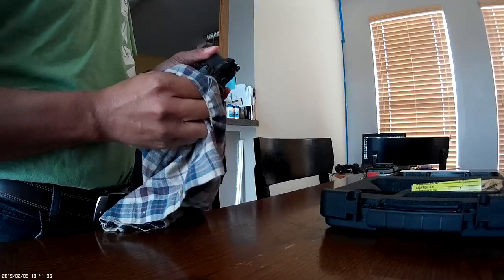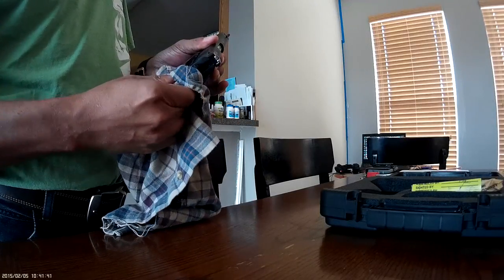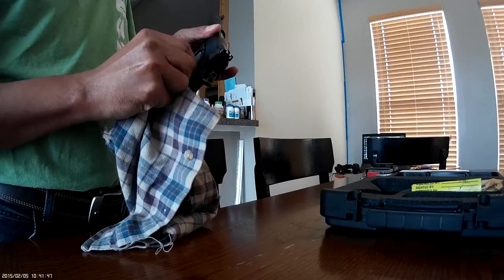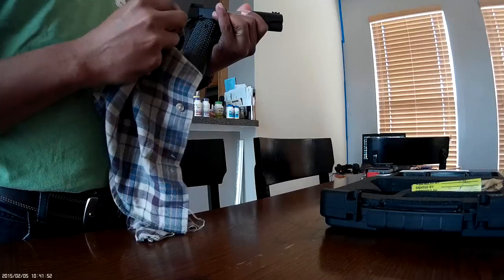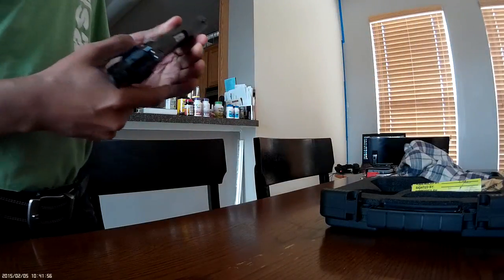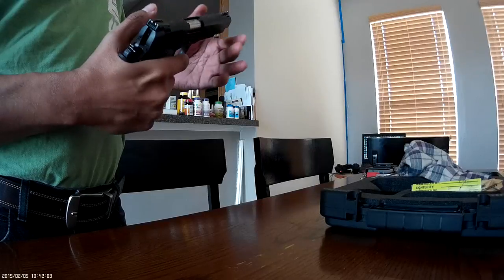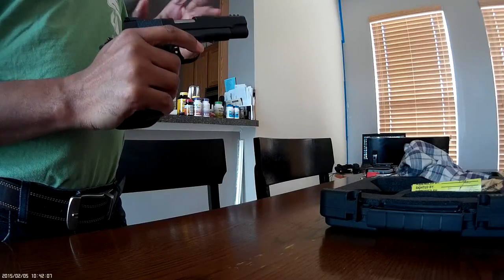I don't even have experience shooting 1911s — none whatsoever. The only thing I've done is hold them in gun stores. At one point I didn't even desire a 1911. I couldn't stand them actually — the looks. But the heft, I like the heft. And I actually bought another one that's on the way — if Bud's Gun Shop gets off their butt and ships it.